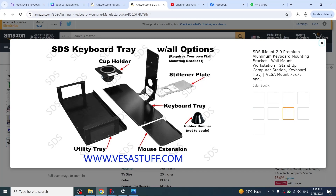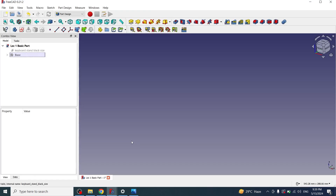Hi guys, welcome to my channel. In the previous tutorial I created the stand. In this tutorial I will create a cup holder and a mouse pad, so let's start. I will open my FreeCAD part design.